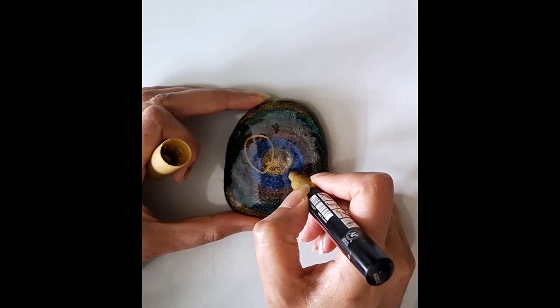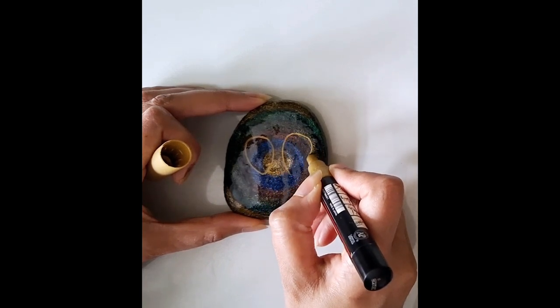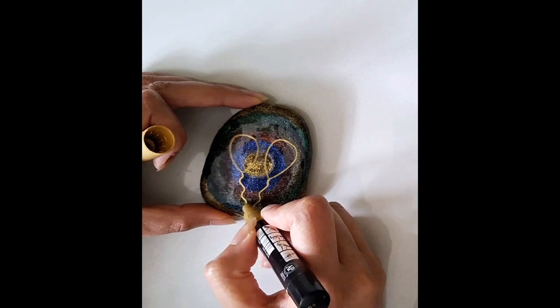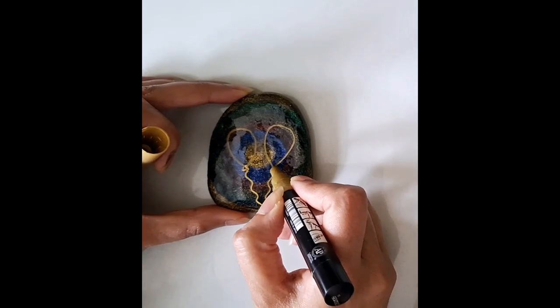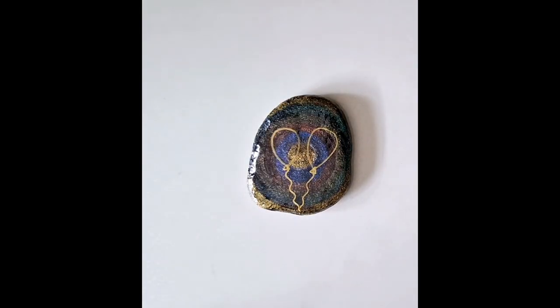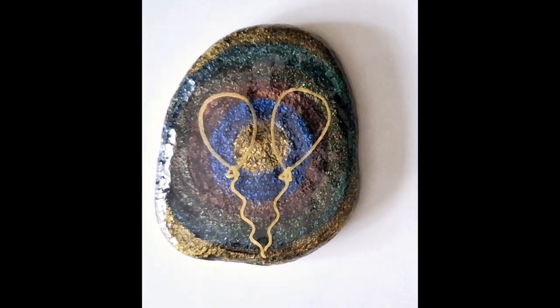Now I'm taking a gold Posca pen to draw a couple of balloons on here. Depending on the size of your rock you can put in as many balloons as you like. This is a nice celebratory rock — you can gift it to someone for a birthday, anniversary, or graduation. It's a nice sentimental piece, like a forever gift that's never going to break.